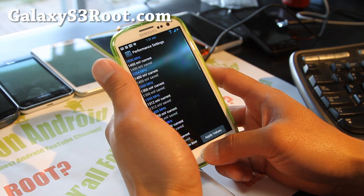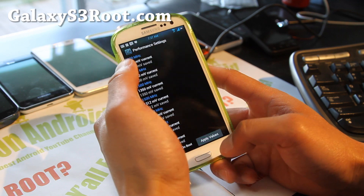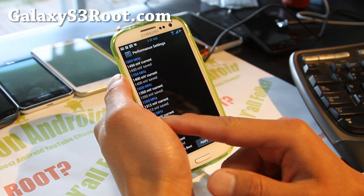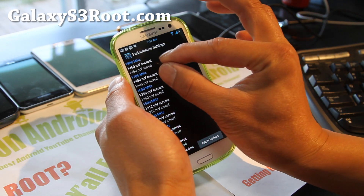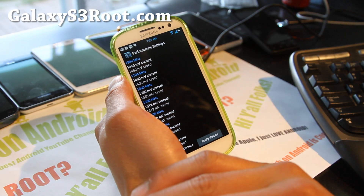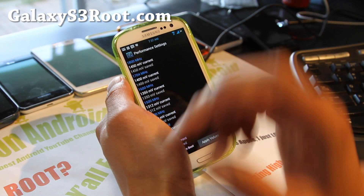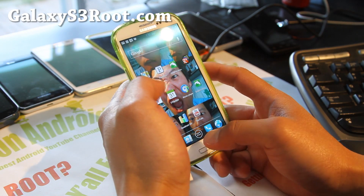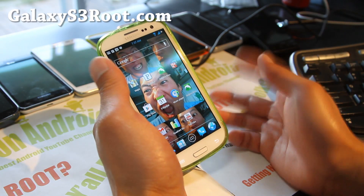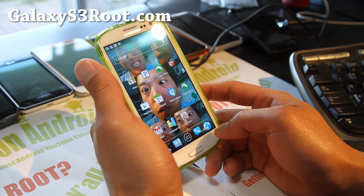You can even mess with the voltage control. My phone started rebooting at 1.8 GHz, so you can play with those numbers. Maybe bring it down to 1425 or bring it up just a little bit at 1460 and see if you can get a consistent 1.8 GHz out of it. But without doing anything I can get 1.7 GHz just fine.